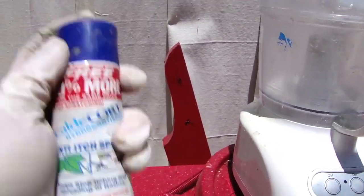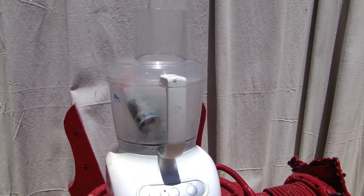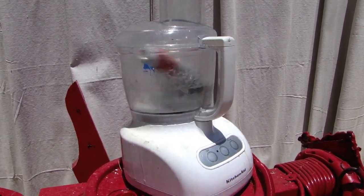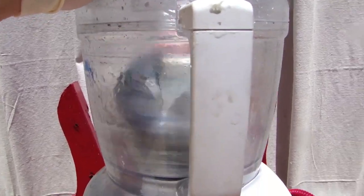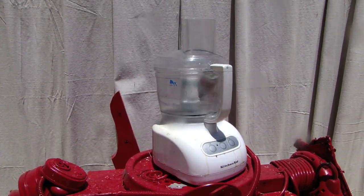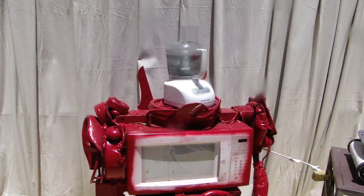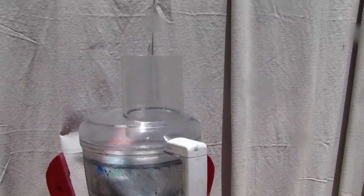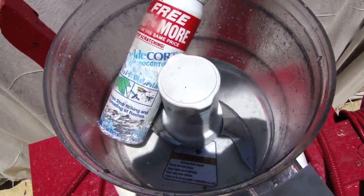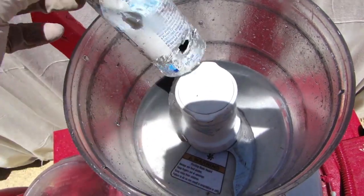It's time for episode 3 of 'Can It Food Process?' Today we are processing mosquito repellent. Our mosquito repellent anti-itch spray is now finally food processed, and now we are going to look at the ingredients to make sure that they are appropriate to be removed from the food processor. This does look good.